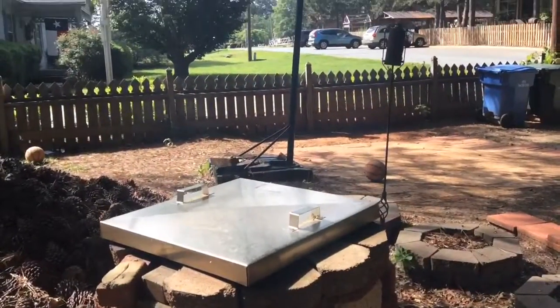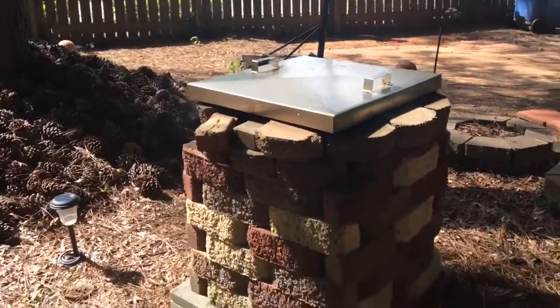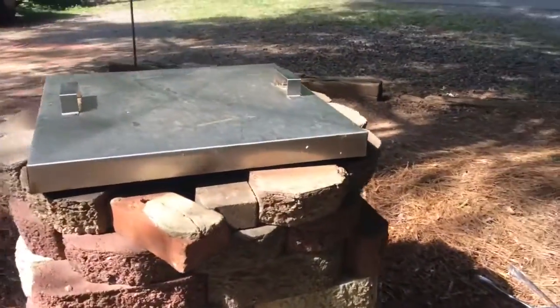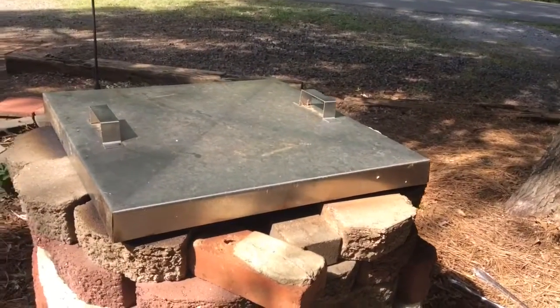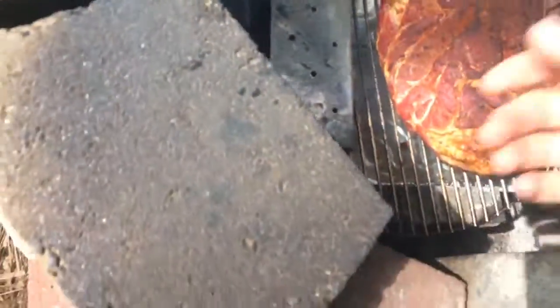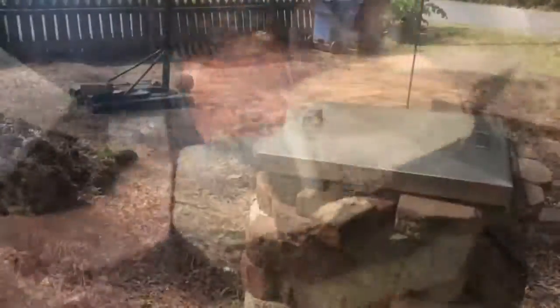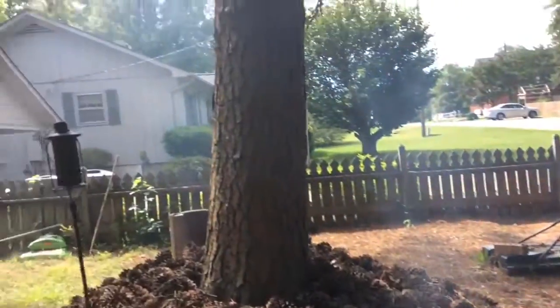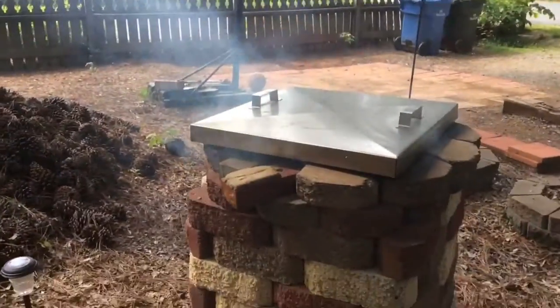I added some more coal. I don't know if the camera's picking it up, but now it's starting to smoke up. I added more charcoal and then I added some more wood. So let's just put on the cover and I'll check back in about 45 minutes. Yeah, it's starting to smoke up.